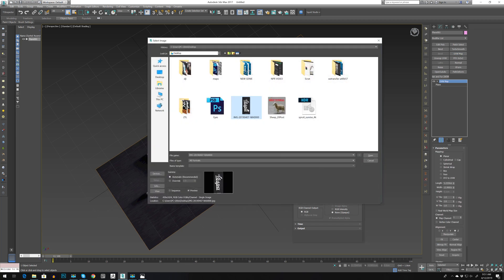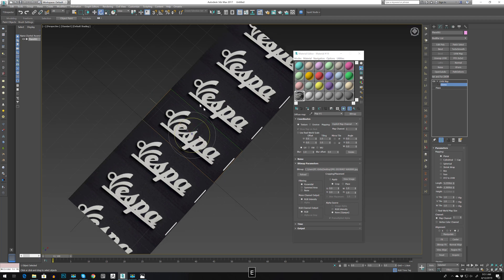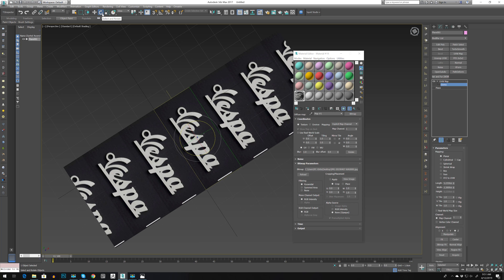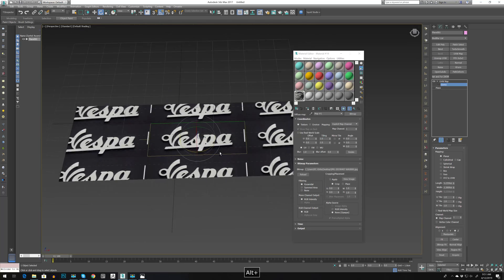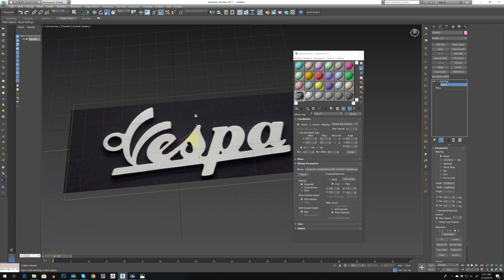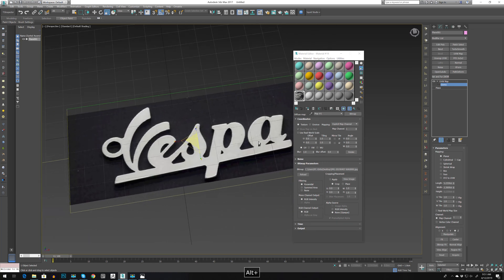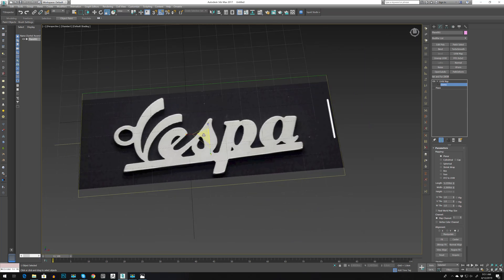Now let's add our UV map, go to bitmap fit and bring back the logo like this. Now go to the gizmo, press E to go into rotate, then go to angle snap and rotate it to 90 degrees. Press R to scale and let's scale it up. Close the material — I think we are good.